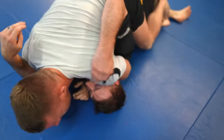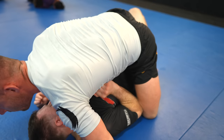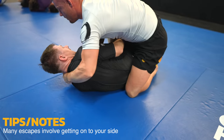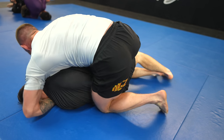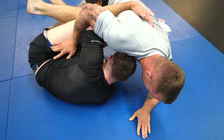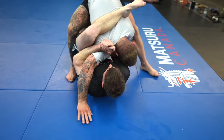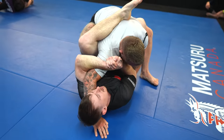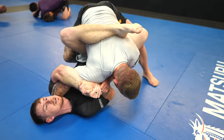I want to get to a high mount where submissions are easier. Joey wiggles forward to improve his positioning and exposes his back — that's normal, it's what you need to do. I try to execute a chair sit back take but don't have proper upper body control. I knew it was a risk but tried anyway; Joey defends and it becomes a scramble. Whoever gets their hips higher wins — I win, but Joey locks my arm and I stay patient to clear my elbow past his grip.